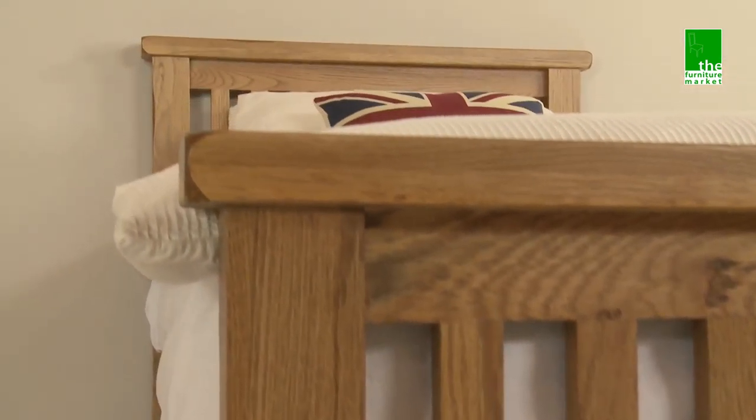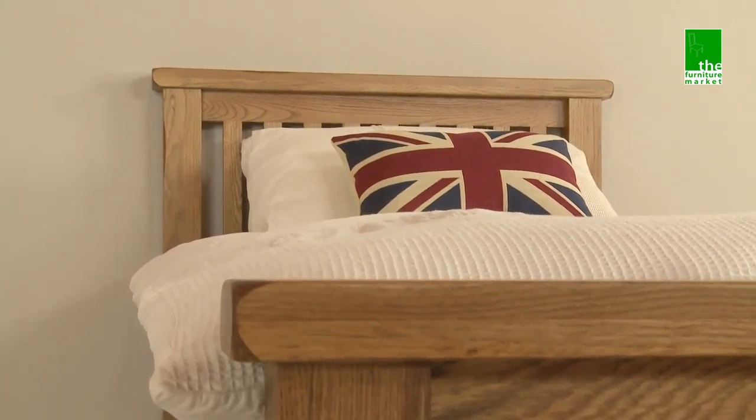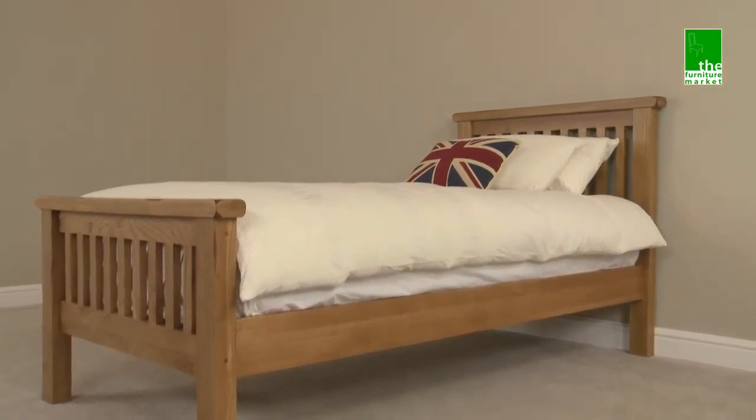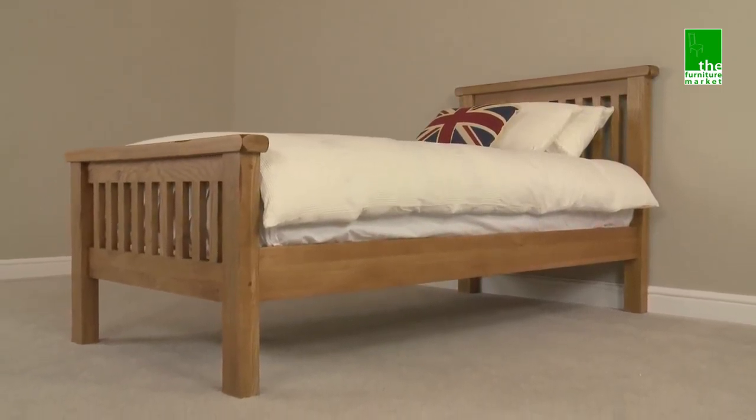Handcrafted using the finest cuts of solid North American oak, the Rusticoke 3ft bed is the ideal choice for those seeking a solid single bed in a classic design.